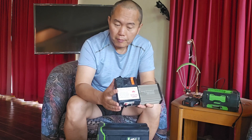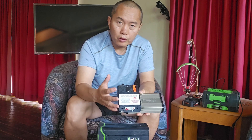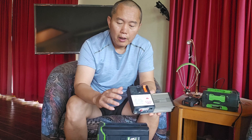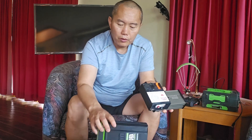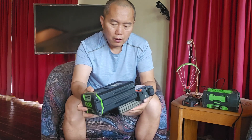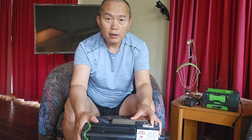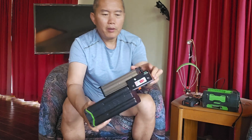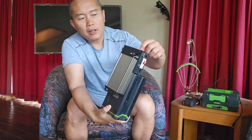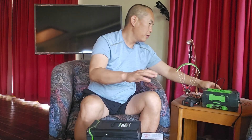The 12-volt power station supports 40 volt to 90 volt input, so any battery in that range can be converted to 12 volts. Here I'm using an 80-volt battery — you just plug it in directly. Then you switch on the circuit breaker to turn it on, and there's a little indicator light showing power is coming through.